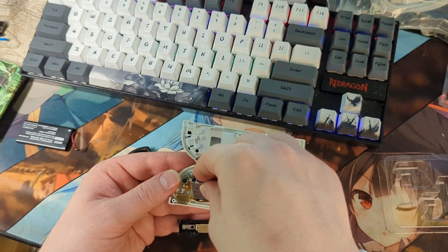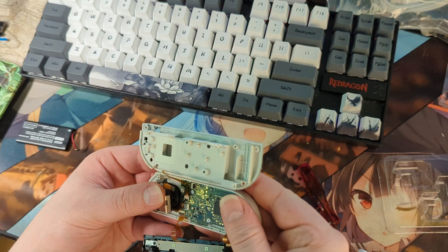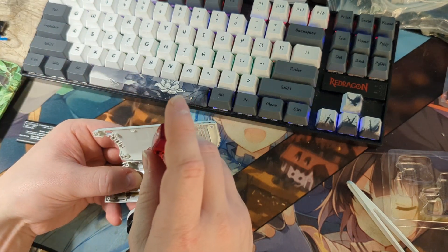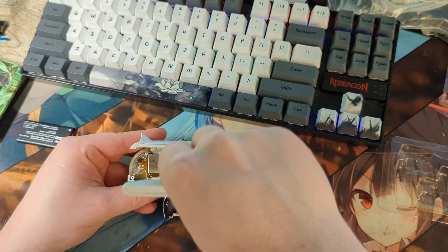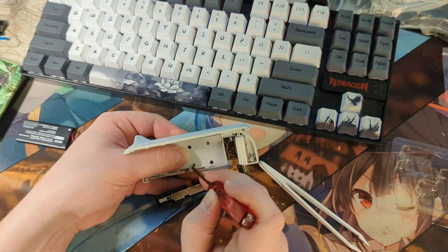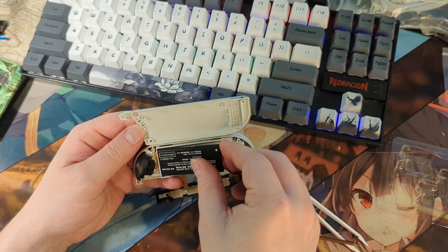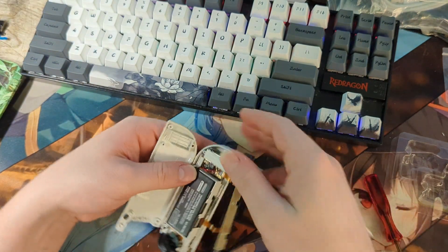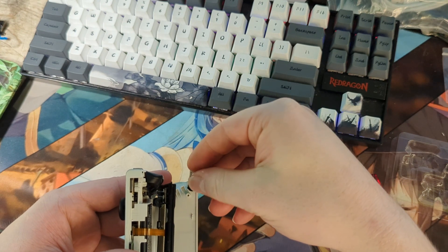Now we'll switch out our joysticks. Reinsert the ribbon cable and install the two screws. Reinstall the battery holder and then the battery itself. Make sure the notch is facing the right direction, and then install the four screws on the back side.